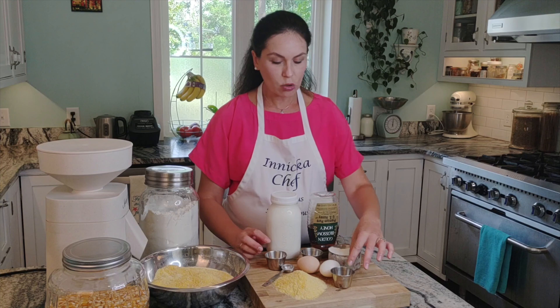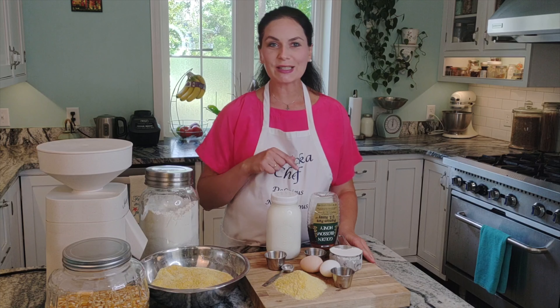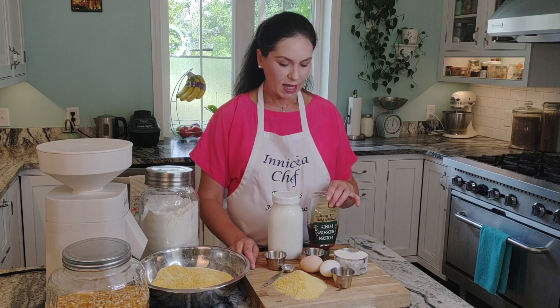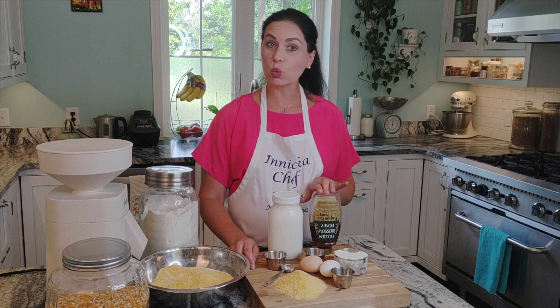We also have salt, baking powder, and baking soda. Talking about baking powder — if you can find aluminum-free, that's ideal, though it's sometimes hard to find. I'll explain in the description and on my blog how to make your own aluminum-free baking powder. It's simple and easy, I promise.